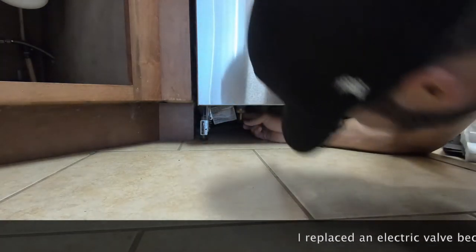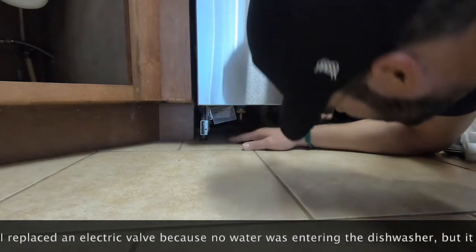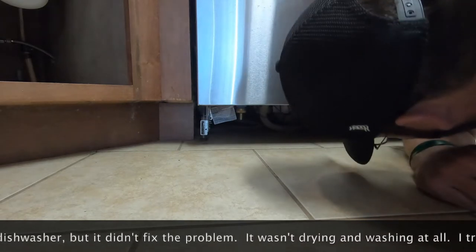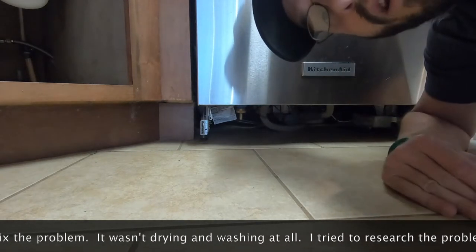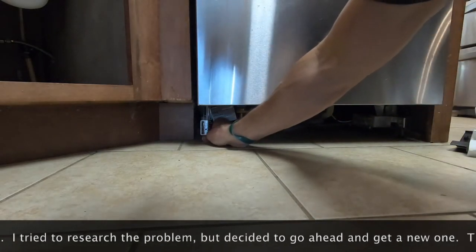There is a valve here that I replaced — it's like an electric valve that controls water — but it was filling up with water and not drying and things like that. I really don't know what's wrong, so we just went ahead and got a new one. I'm going to loosen these clamps up and I should be able to slide it out.